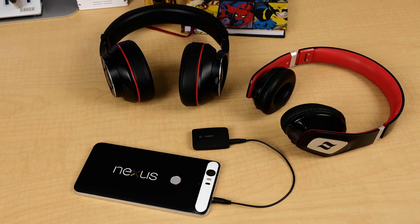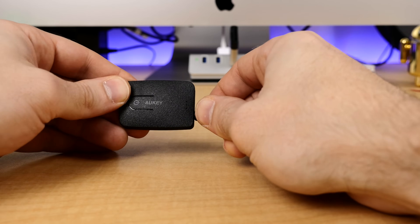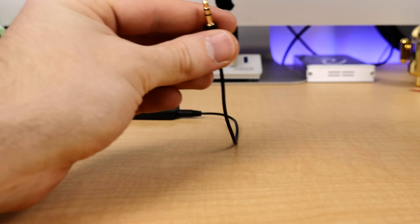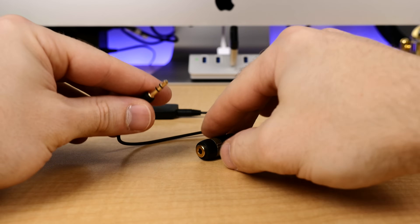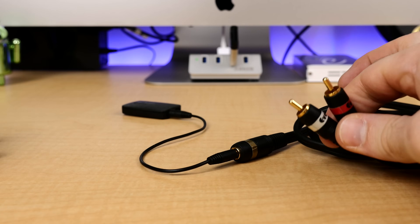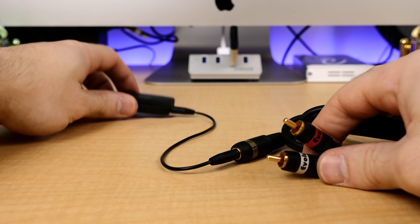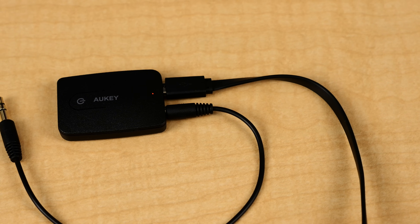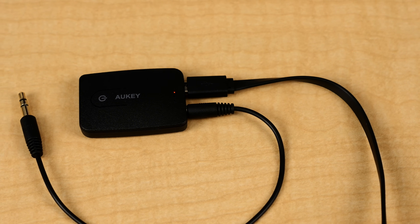When it comes to the TV connection, it's pretty quick and simple. Plug one end of the included 3.5mm cable into the transmitter and the other end into your TV's headphone port. If your TV doesn't have one, like mine, you can use a super cheap male RCA to female 3.5mm cable. From there you can either choose to charge the transmitter and use it off battery power, or just leave it plugged into the charger.